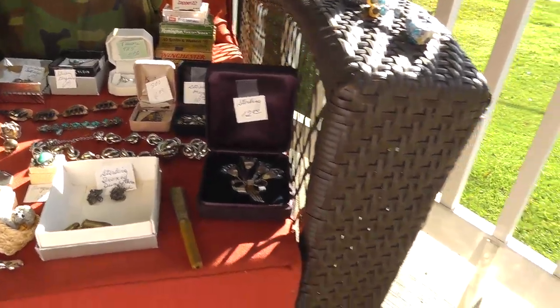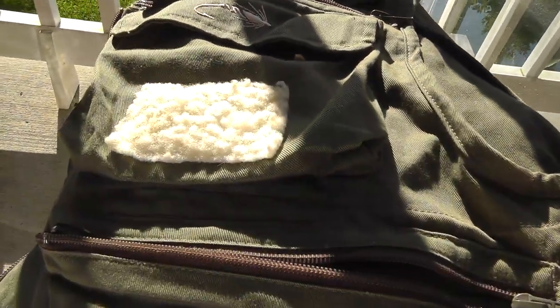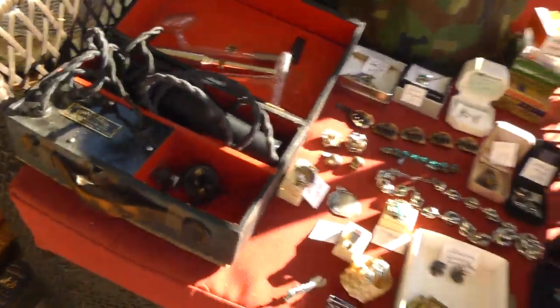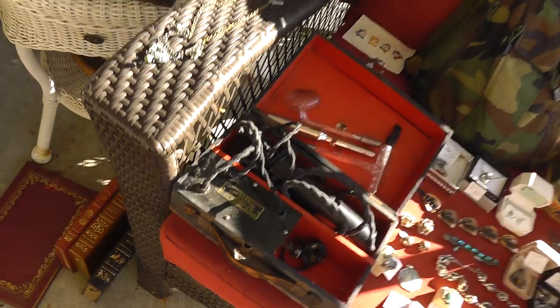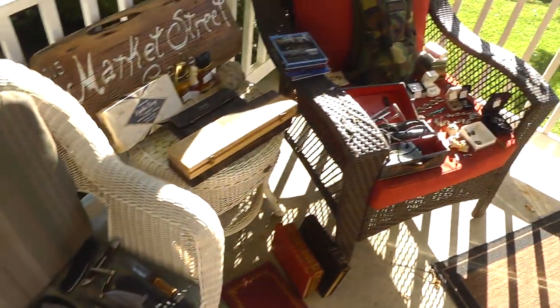Cigarette holder, sterling — that was $8. A pair of crescent wrench tie tacks — they were a buck a piece. Camelback that was $10. Stack of ammo there was $10. And the fishing vest — $2. So there we go. Keep an eye on the store at Terminal 99, which is where most of the stuff will be appearing. Until next time, this is Will — yard sales and flea markets. Talk again soon.